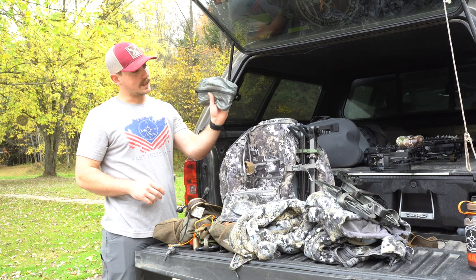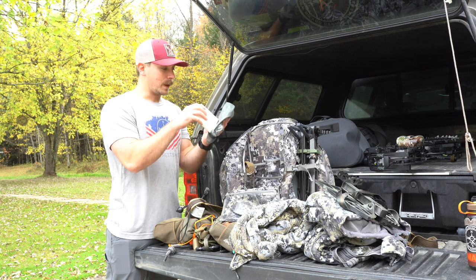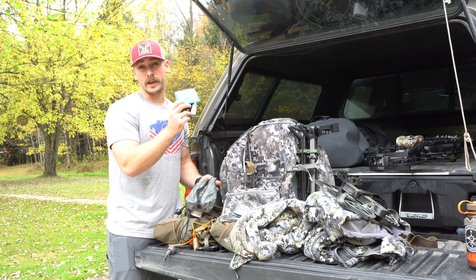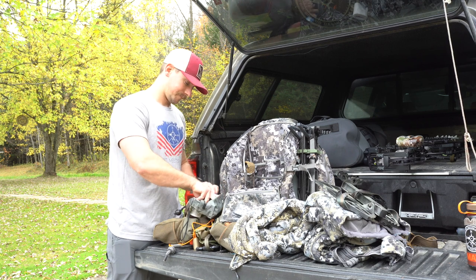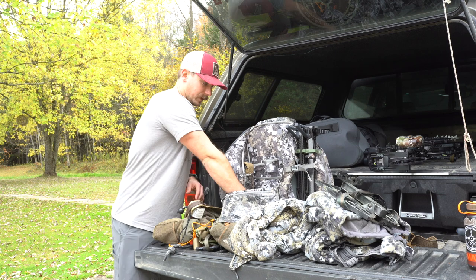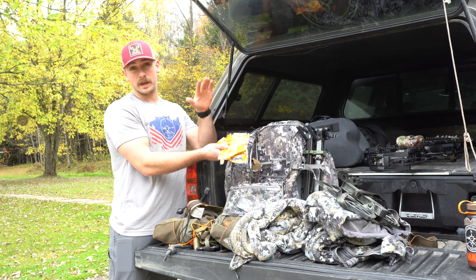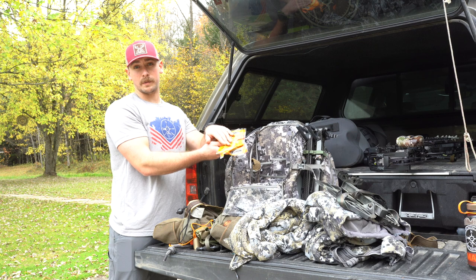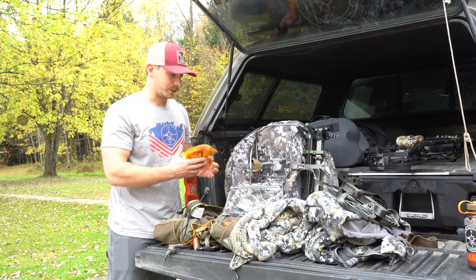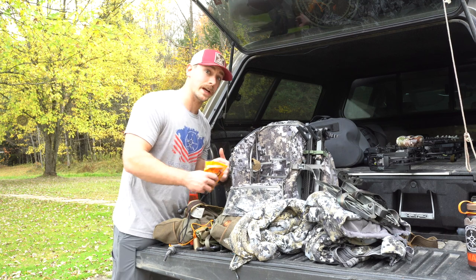I also keep a little Kuiu dry bag with a roll of toilet paper, hand sanitizer, and a bag of wet wipes. Also inside the main bucket, I carry hand warmers — the super warmers go in my boot covers, and a couple of the smaller hand warmers go in my hand pockets. The key is to retain heat; you don't want to lose it and try to get it back. Retain the heat you've already generated walking in.